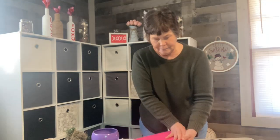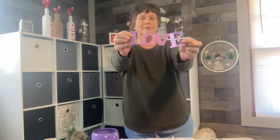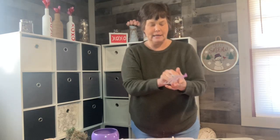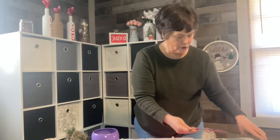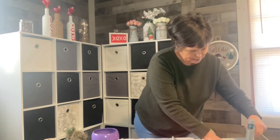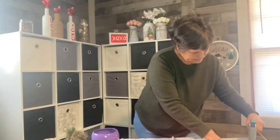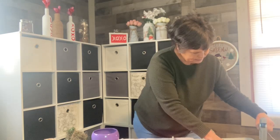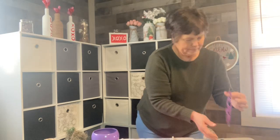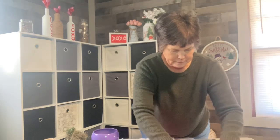Next I have two 'love' signs that I got at the Dollar Tree, and I'm going to hot glue them — one on the top heart and one on the bottom heart. I'm just putting a little bit of hot glue around so that it will stick in various places and glue down.